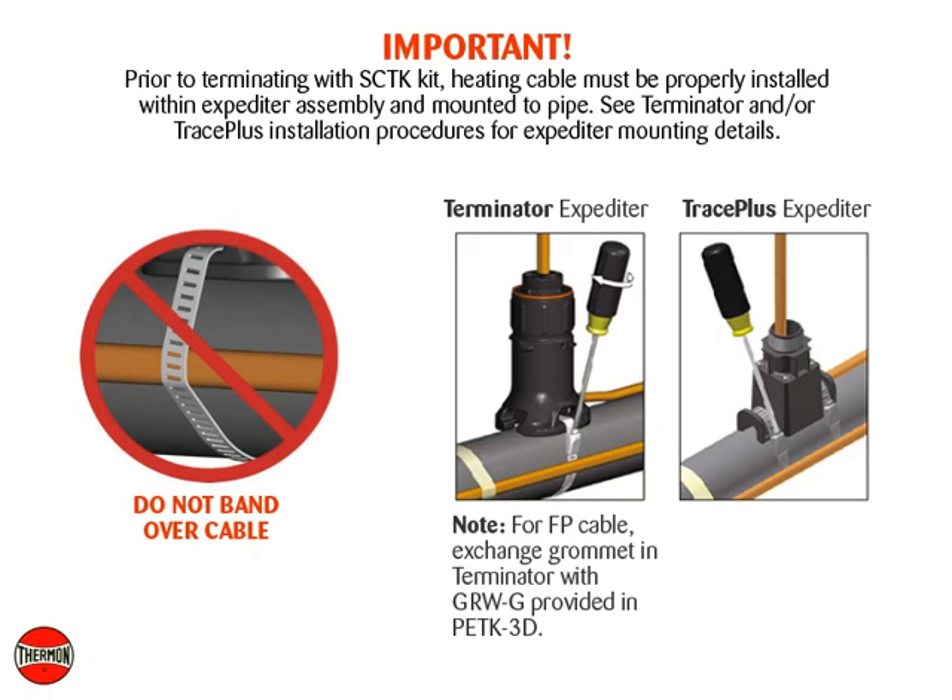Important: prior to terminating with the SCTK kit, the heating cable must be properly installed within the expediter assembly and mounted to pipe. See terminator and/or Trace Plus installation procedures for expediter mounting details.